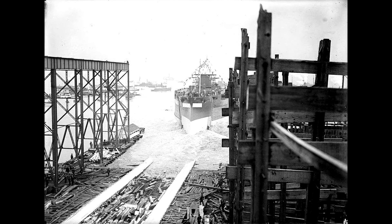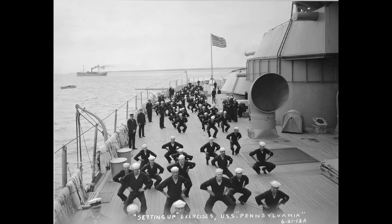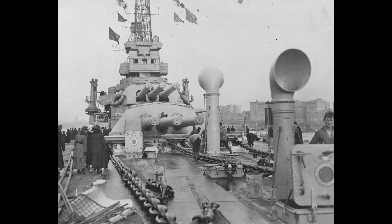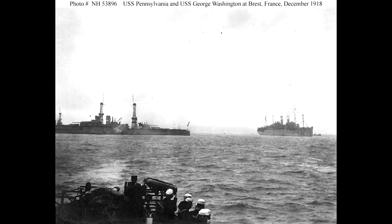The USS Pennsylvania was commissioned on the 12th of June 1916 and the USS Arizona on the 17th of October 1916. Although commissioned before America joined the fight in Europe, the ships did not go on active duty there mainly because they were oil-fired and there were not sufficient reserves of oil in the UK compared to coal, so older coal-fired ships were sent to Europe instead. After the cessation of hostilities, USS Pennsylvania escorted President Wilson to the Paris Peace Conference.